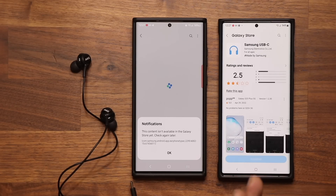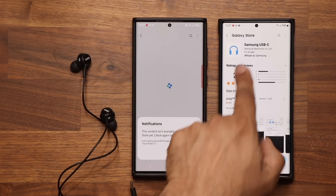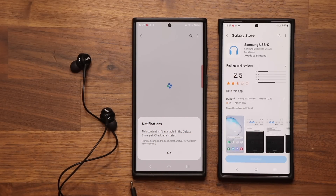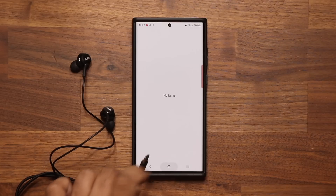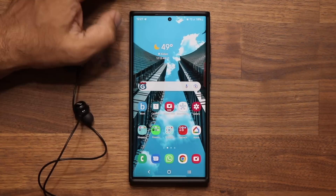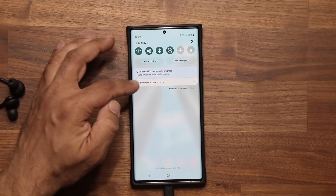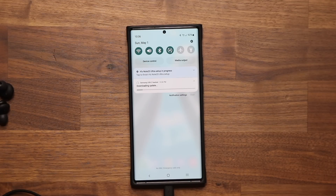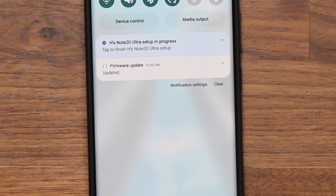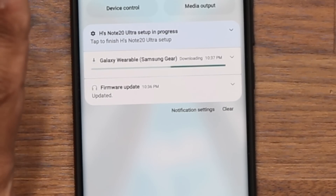If that doesn't work, there's another way to get the update. Try clicking the link first to see if you get the update page. If not, just grab the earbuds and plug them into the USB-C port. Once you plug them in, you're going to see a notification at the top. Pull it down and it's going to say firmware update. Tap on it, hit update, and that's going to start downloading and installing the firmware into your AKG earbuds. You'll see firmware update complete, and you're good to go.